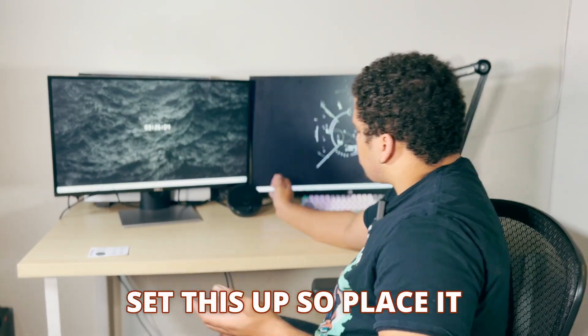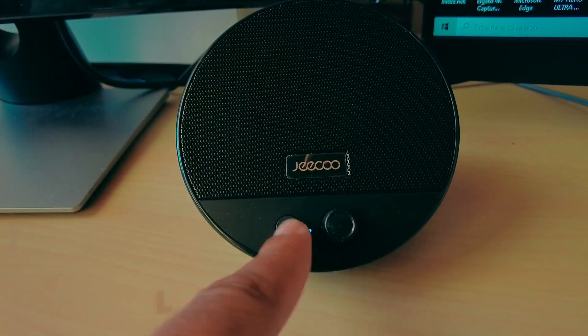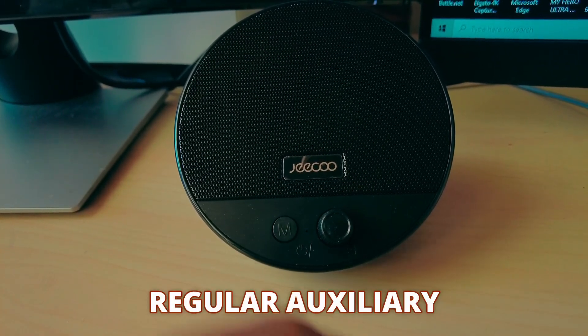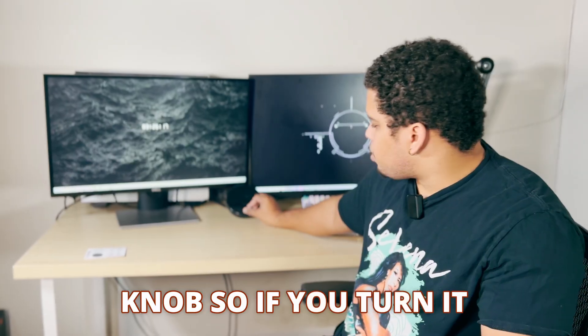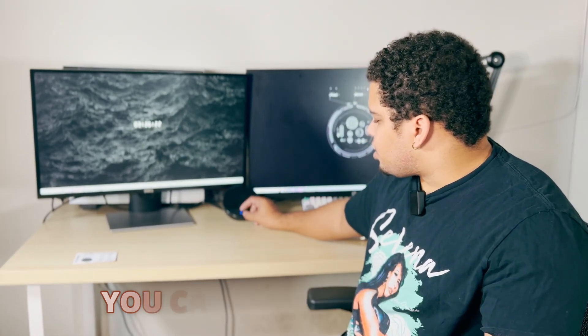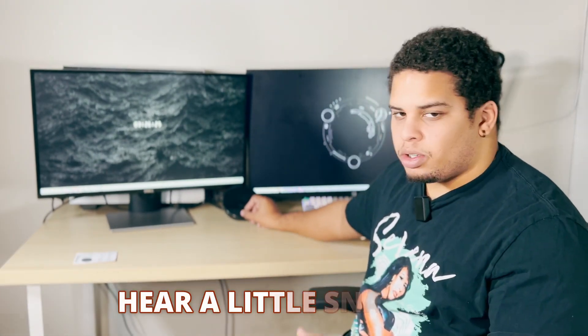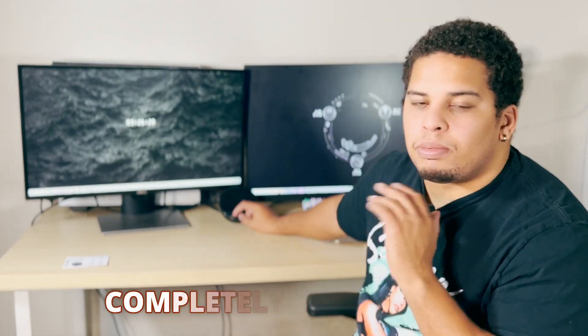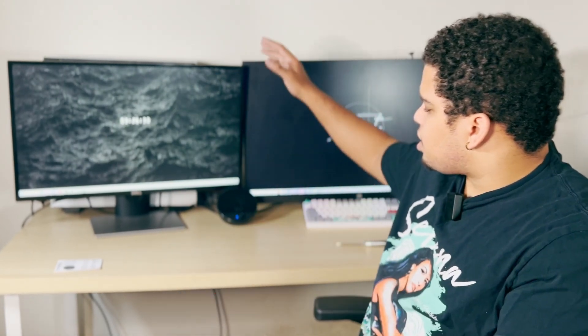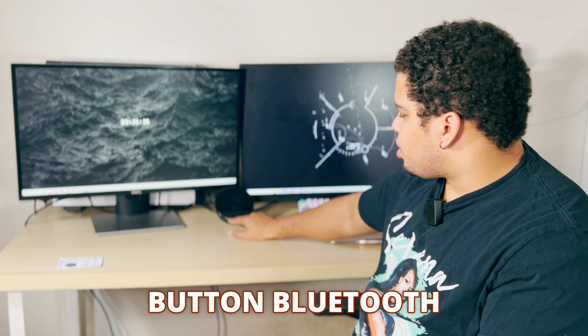It has a little button for different modes — Bluetooth and then the regular auxiliary mode. It also has a little knob; if you turn it you can turn the volume all the way up, and you can turn it off by turning it down — you'll hear a little snap and that means it's completely off. We're going to turn it on right now. You can press the button for Bluetooth mode, or use aux mode.